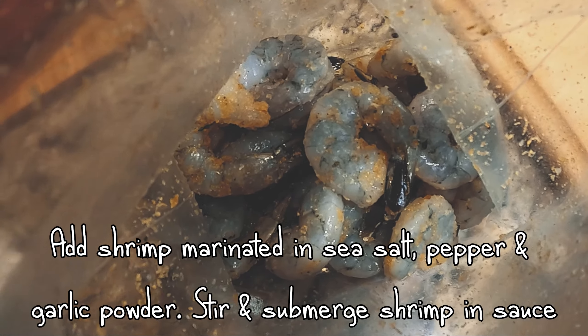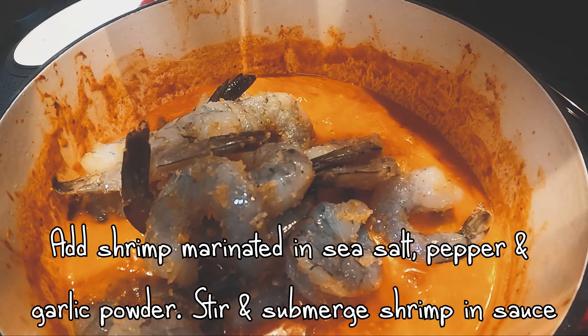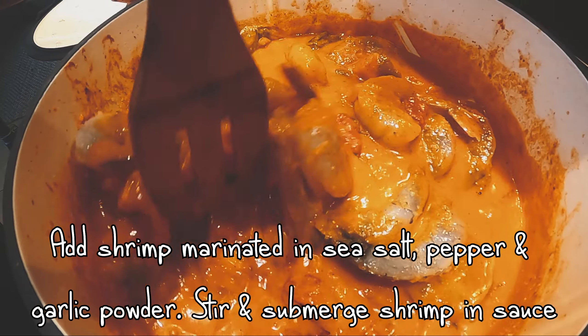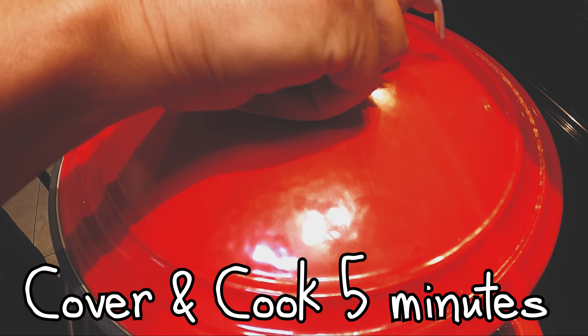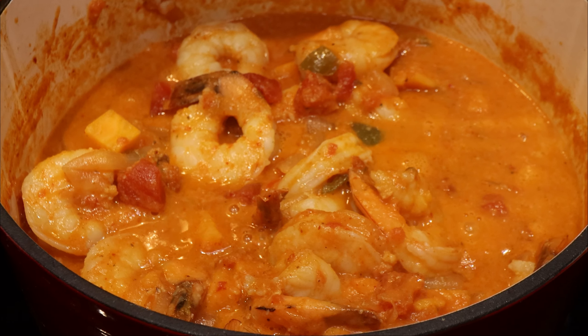Make sure you add the shrimp at the end so it doesn't overcook and get rubbery. Make sure you submerge all the shrimp in the sauce, cover it, and let that simmer for five minutes. I can't stress this enough.